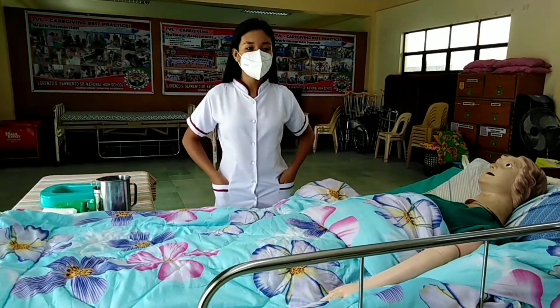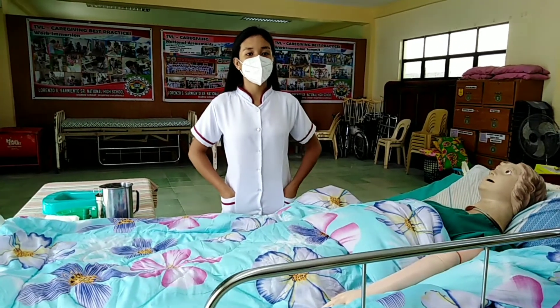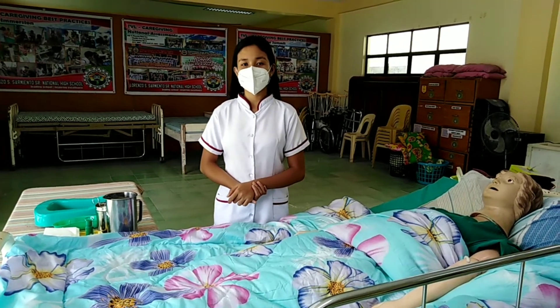Perineal care, external touchless, is a feminine hygiene procedure which is usually done to women who have given birth, to treat the site of episiotomy. It aims to prevent odor and infection from vaginal secretion.